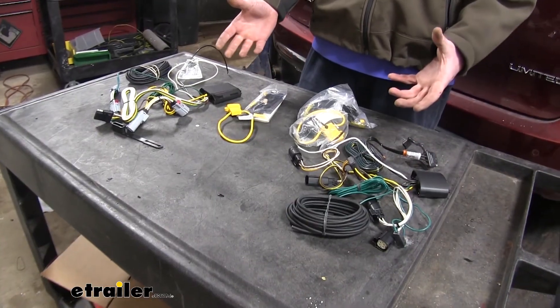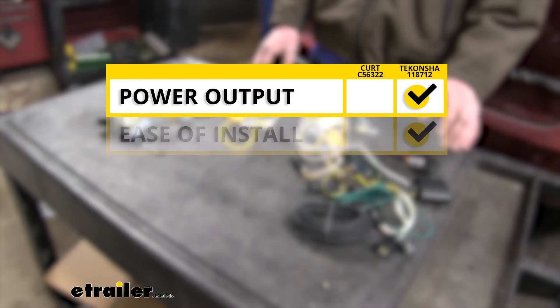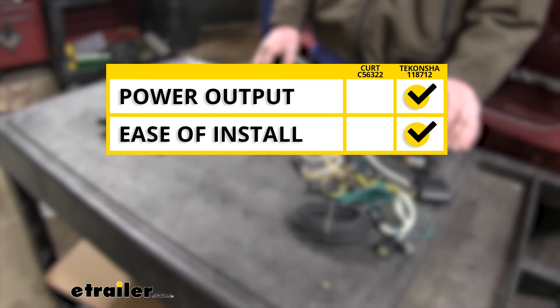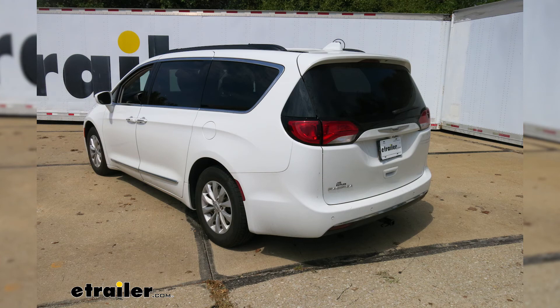So in summary, when it comes to overall power output, I'm going to give that to the Takantcha with its higher amperage output on all circuits. When it comes to ease of installation, I'm also going to give that to the Takantcha because of its smaller module box, which really opens up the locations you'll be able to install it behind the bumper over our Curt. The Curt does have slightly longer wires, which can be nice, but the size of the module can be a real challenge to get installed. And finally, when it comes to durability, I'm going to give that to the Takantcha because it has the heat shrink butt connectors, which will ensure a longer-lasting connection wherever you have to connect your wires together. And that completes our look at the best wiring harnesses for your Chrysler Pacifica.